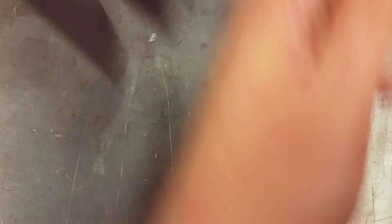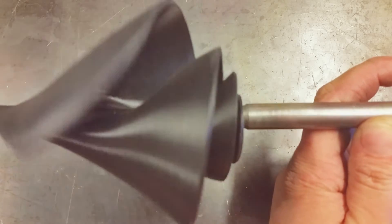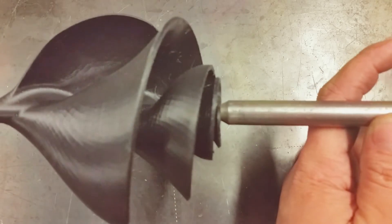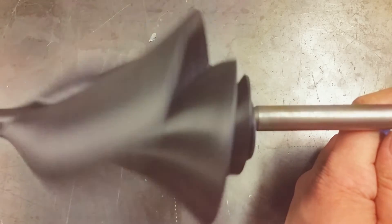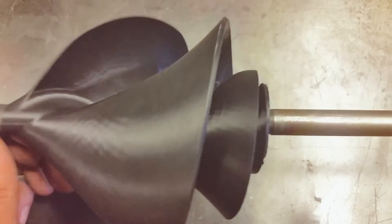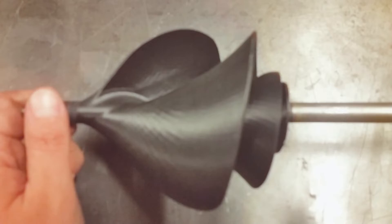I'll turn the drill on low — let's give it a spin. So there, that's going what I would call forward; it would actually be raising or moving water upward in this direction. They're actually designed to work well either way. It's just an almost beautiful, really beautiful organic shape to watch move — how it spirals and fans out, almost has a flow to it.